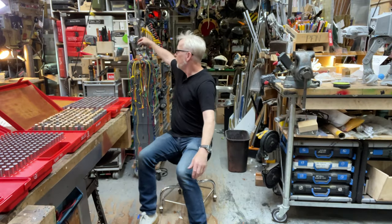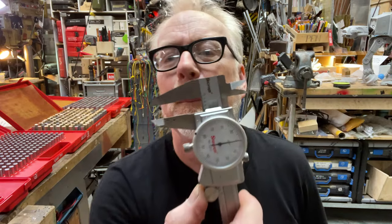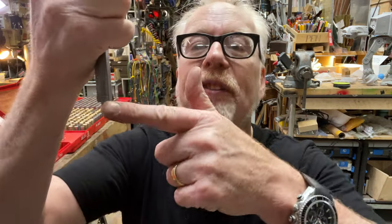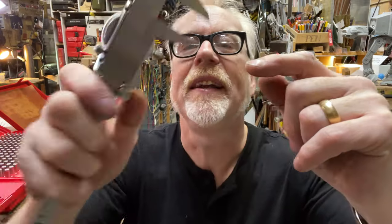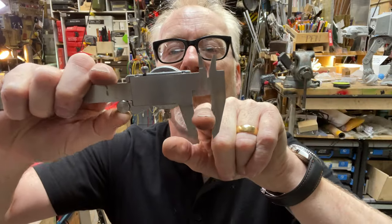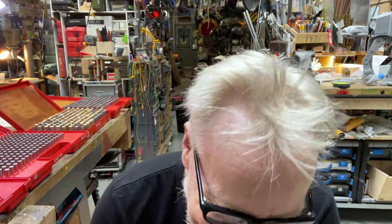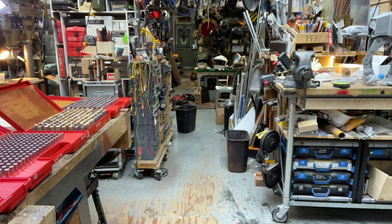I've often said this in regards to calipers, like this. These calipers measure four different things: they can measure depth, they can measure a step, they can measure external diameter, and they can measure internal diameter.